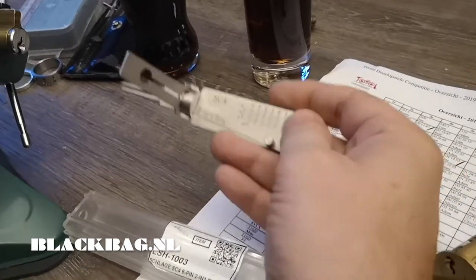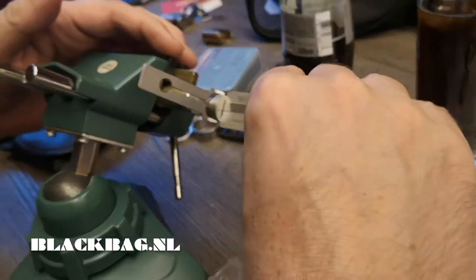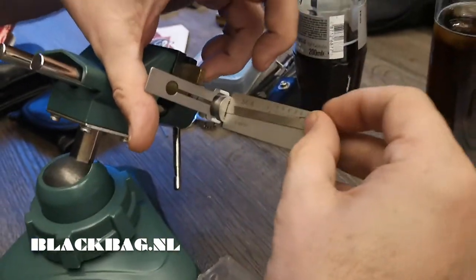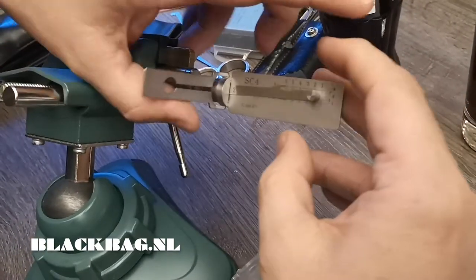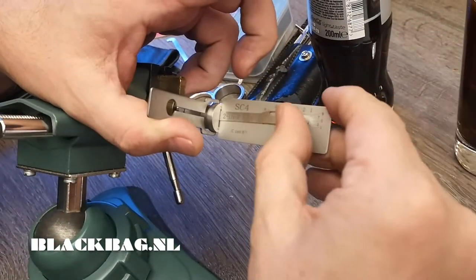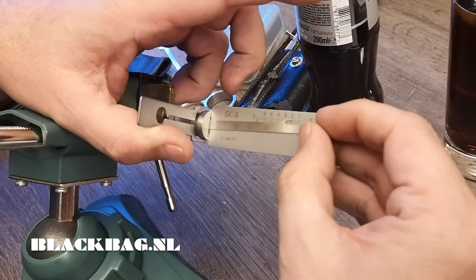I got a Schlage lock from Holley in America and let's try it out. We set it as a normal lock — this is non-binding, so I'll start at one click, that's quite obvious.